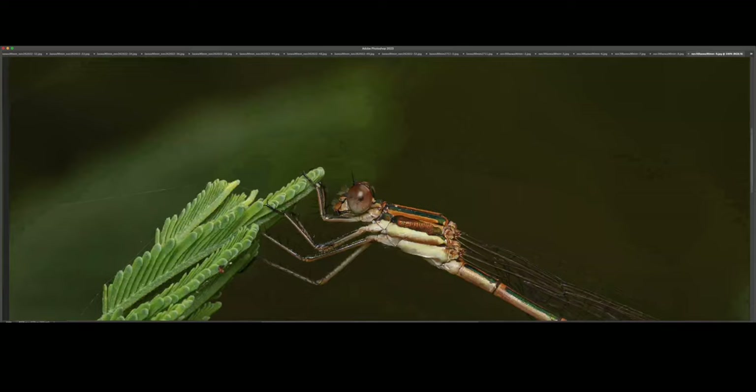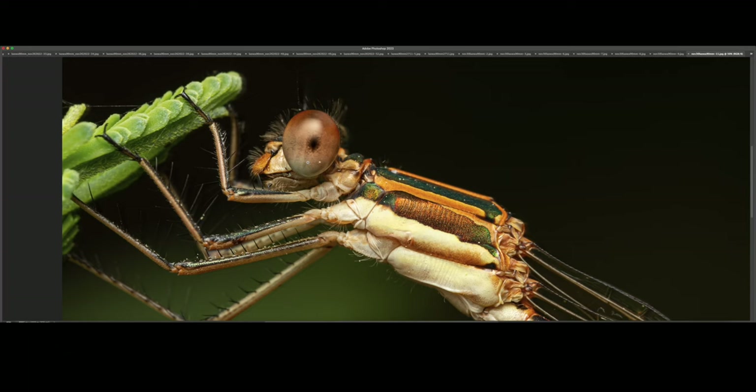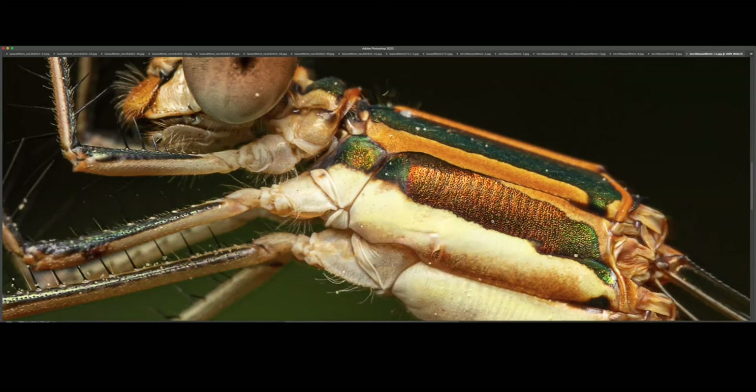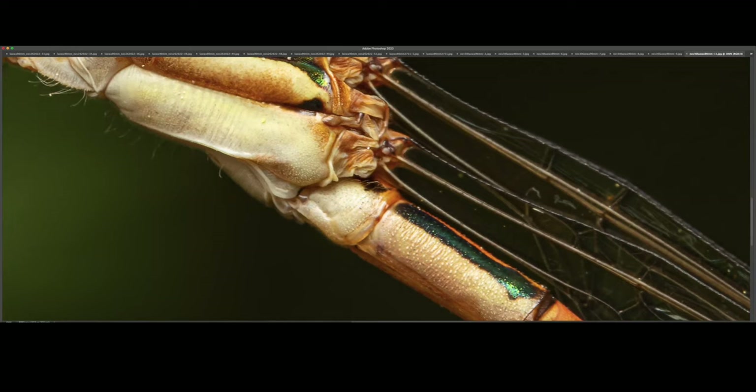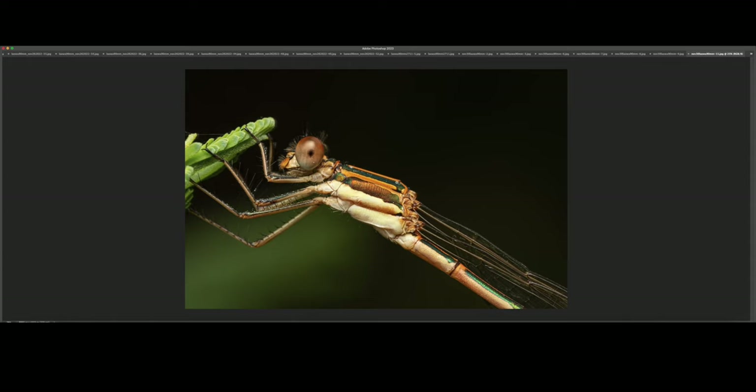This one was taken at around 1.4 to 1.5x magnification, and you can see so much more detail in this section. Just such a unique species — look at the way those wings are attached. I love the colors, and as I said before, the contrast is just really, really decent.